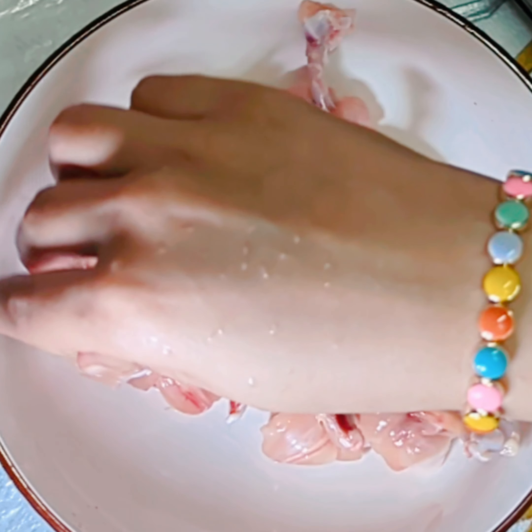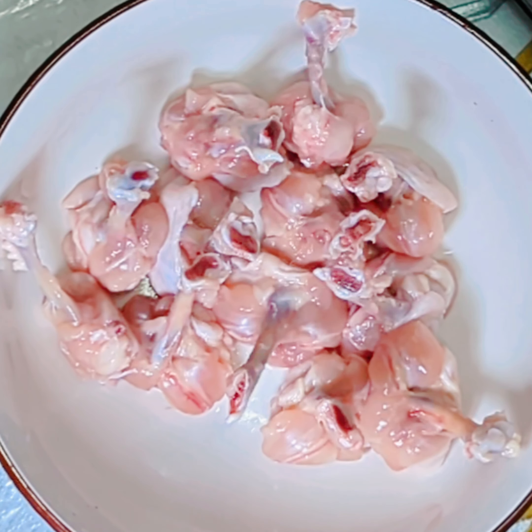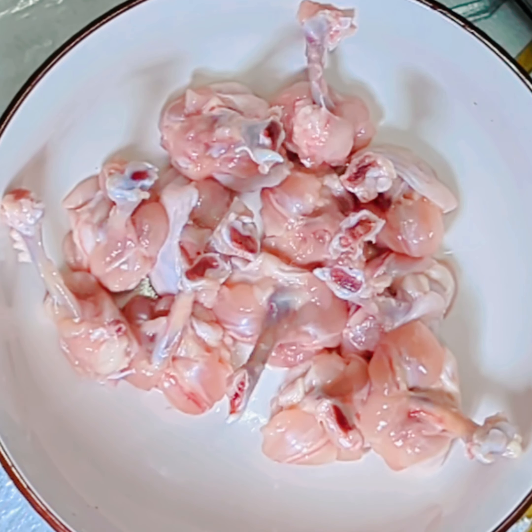If you guys like my videos, please like, share, and subscribe. Press the bell icon so whenever I upload new videos you get notified. To learn how to fry the chicken lollipop, watch my next video.